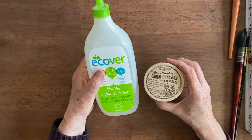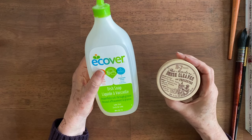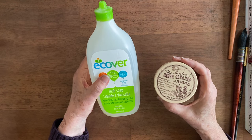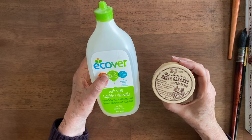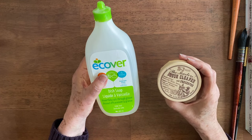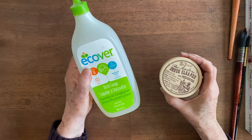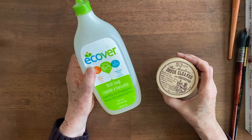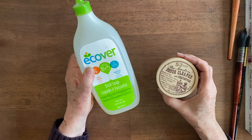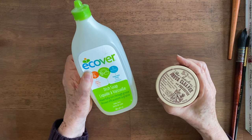If you have sable brushes, I definitely recommend the brush cleaner because natural bristles can dry out. The paint doesn't flow through them as well when they're dried out as it does when they're kept moisturized and preserved properly. However, if you're just starting out, the big thing is to make sure that they're clean, and make sure that you use a dish soap that is not going to have harsh chemicals in it. I hope this is helpful to you in keeping your brushes clean.